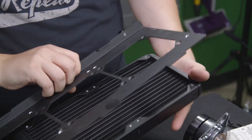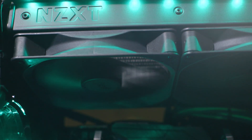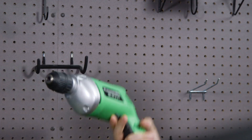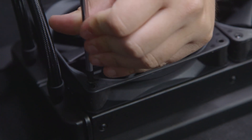No build goes perfectly, as most of you know, so we did come across a couple of issues. First off, the case only supports a 240 radiator up top and we have a 280. Since we're no strangers to modding, we took a drill to it, made it a 280 radiator bracket, and it's working fine for us.